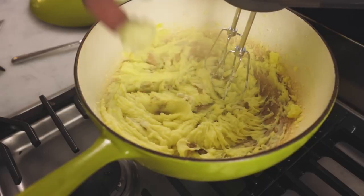Anyway, myth number two: you have to thoroughly drain, and then thoroughly drain, and then steam off your potatoes — otherwise they're going to be watery and under-seasoned. This is a myth. I'll show you.